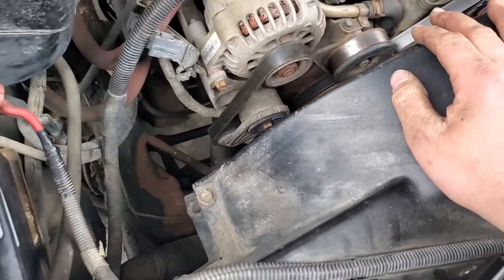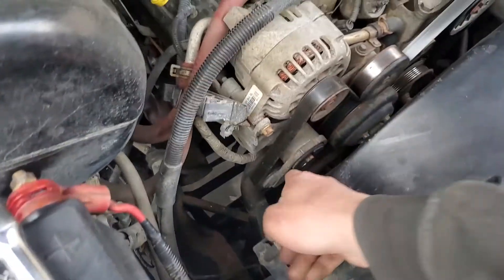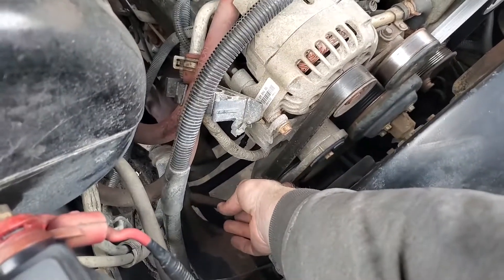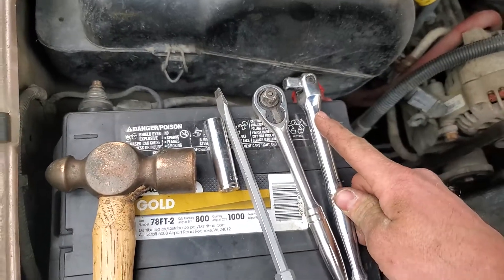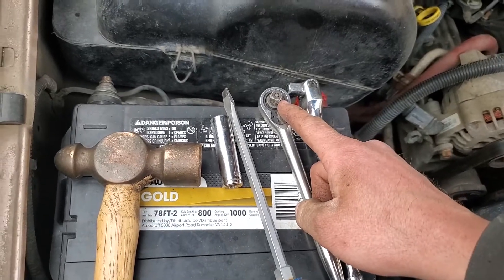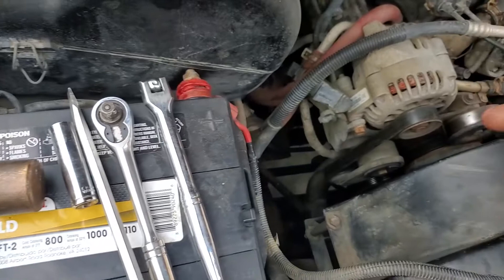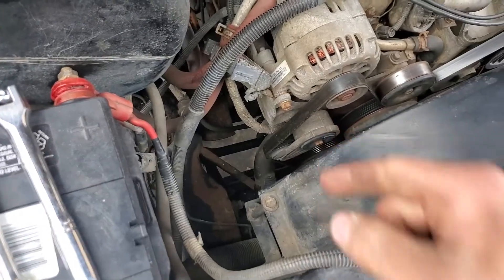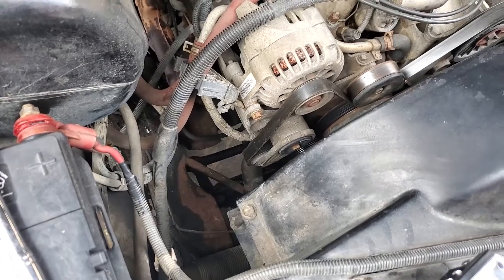What we're going to do is take a 3/8 drive wrench and insert it into the hole right down in here. If you use this style wrench with the ball end, it's very hard to get out and pretty hard to work around the belt once you put it in there. So let's get to work.